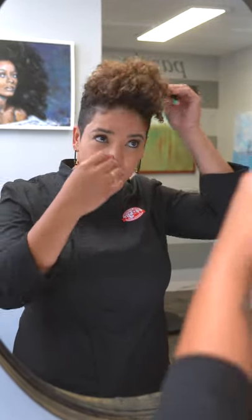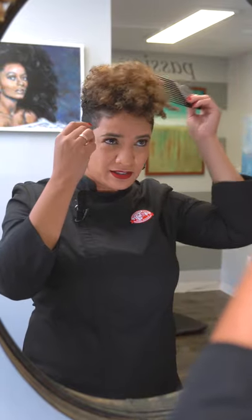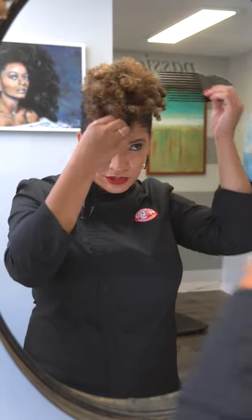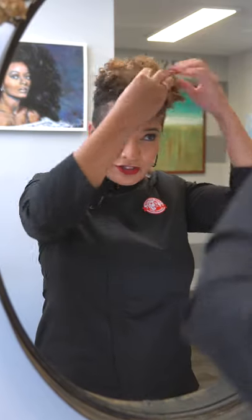I wore my hair natural up until the age of 15, and then I got a relaxer. As I got older, I decided to cut my hair and rock my natural pattern. The best decision I ever made. Everybody has their own pattern, so rock yours.